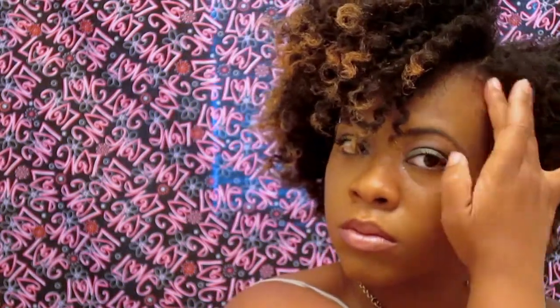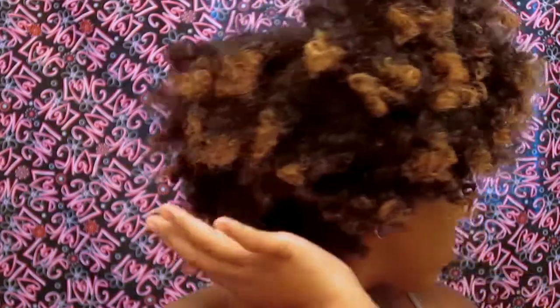Now I'm going to take some edge control and lay those edges. I don't like it too laid with my natural hair, but I do still get those flyaways. I'm just really fixing it because natural hair is really what you make it, and you have to work with what you got and fluff — yes, honey, fluff. And that's the ending results.